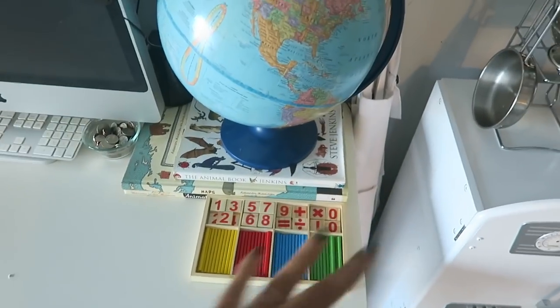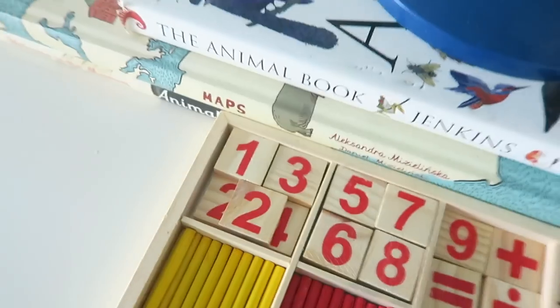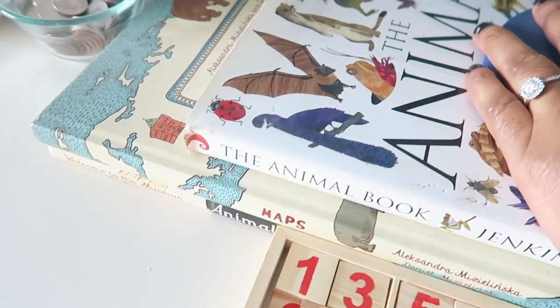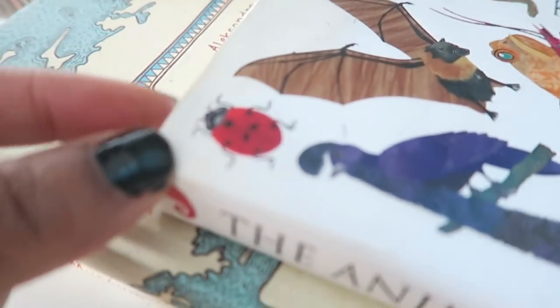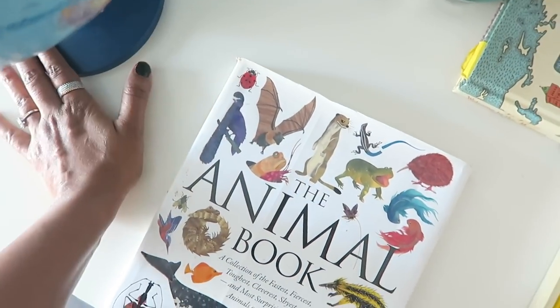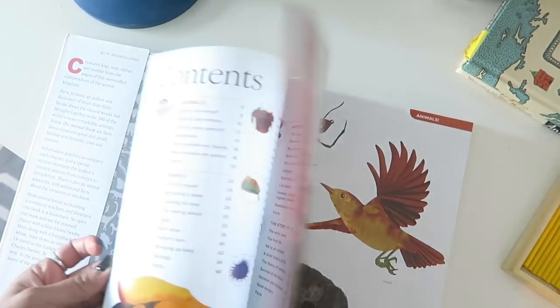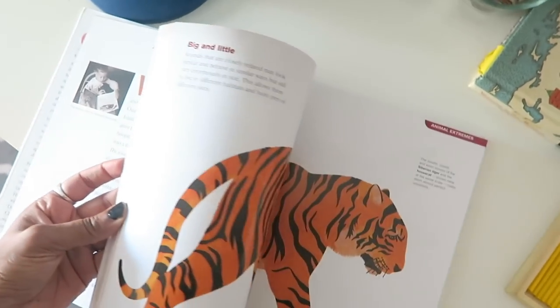The first thing I do is move all around my room to pull out what I already have, because so many times we have resources already and we just forget about them. I'm basically going to go through all of my own stuff to pull out what I can use. This is my animal book by Steve Jenkins — I'm thinking it's probably not going to help much in the bug unit, but I spotted a little ladybug here so I'm just going to take it down and see if I can use it.